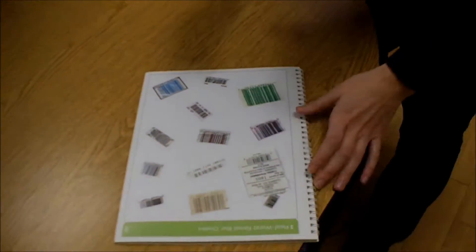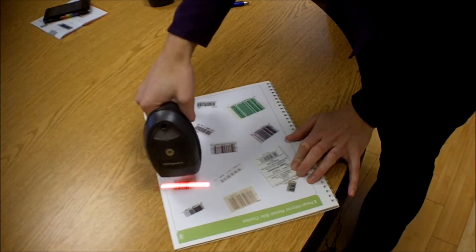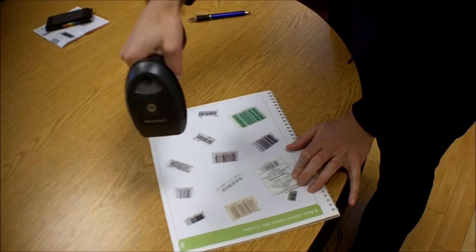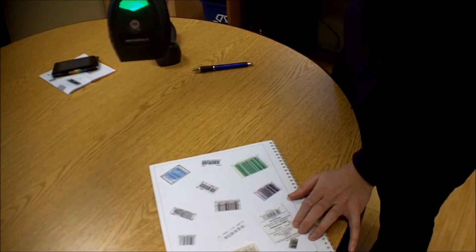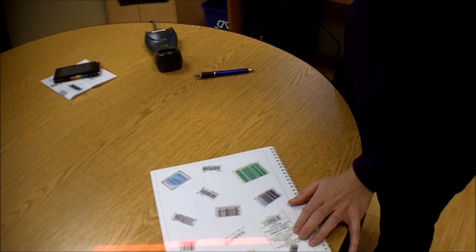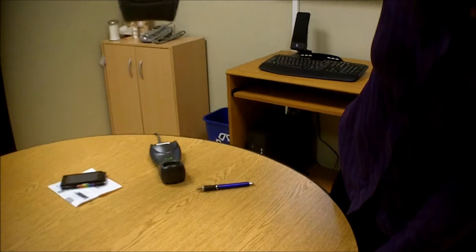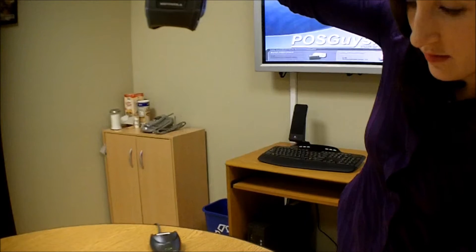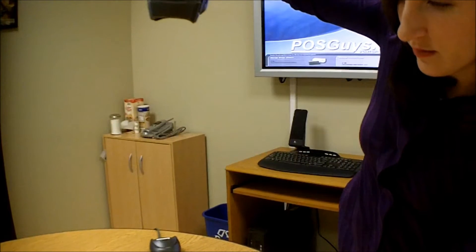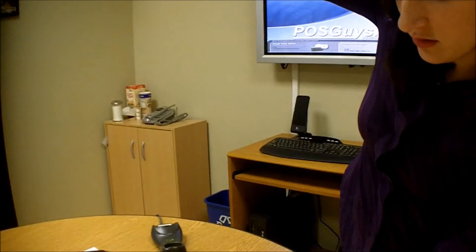The specs say that it can read a standard barcode from 1 to 31 inches. So starting at about 1 inch there — this might be a little bit smaller than a standard barcode — we're having some difficulty at about 31 inches, as my guess.